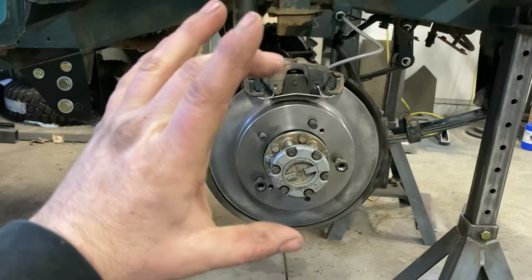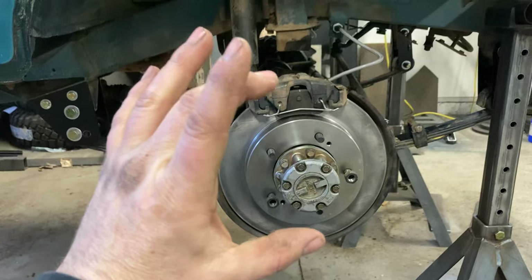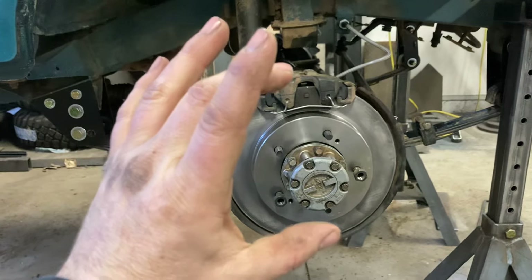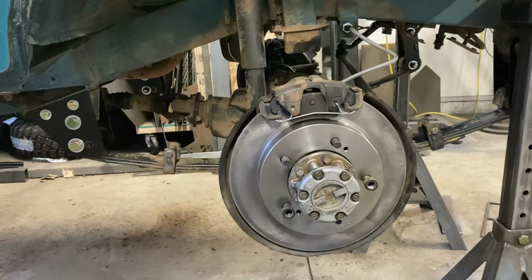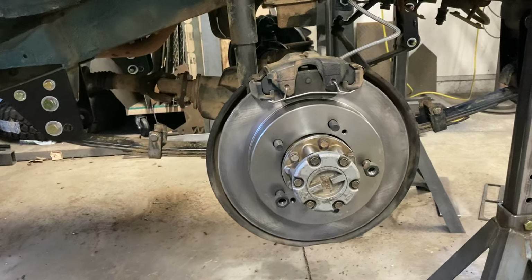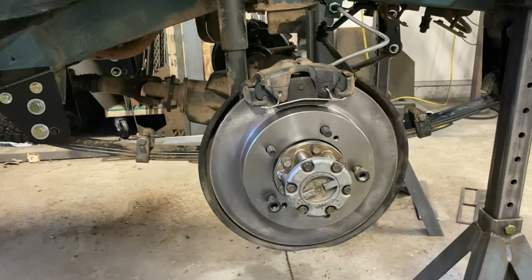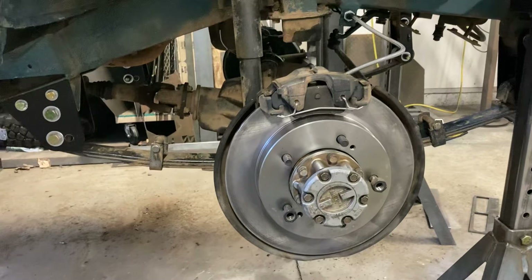Caster is the angle of the kingpins. Normally they're tilted back, and on a Samurai I think they're around 3.5 degrees off the top of my head. That 3.5 degrees is about the minimum in my mind. My race car Samurai, I run at 6. It just helps it go straight and not wander around or be influenced by little things.